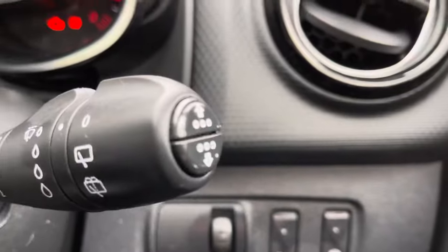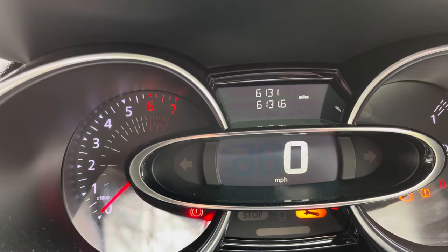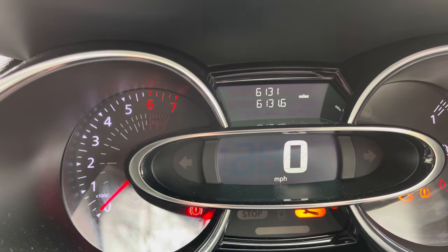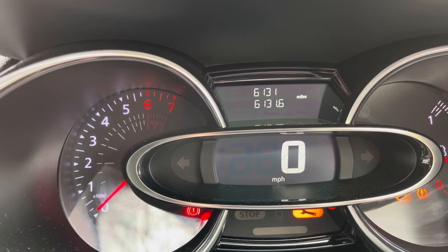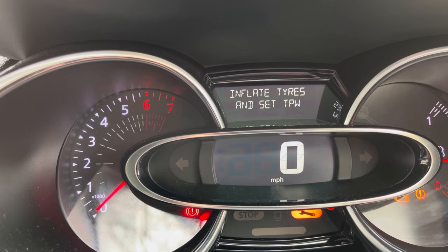We're going to be using the buttons on the end of the wiper stalk — that's basically it. So from the speedo, using either the top or the bottom button, scroll round to go past inflate tyres.